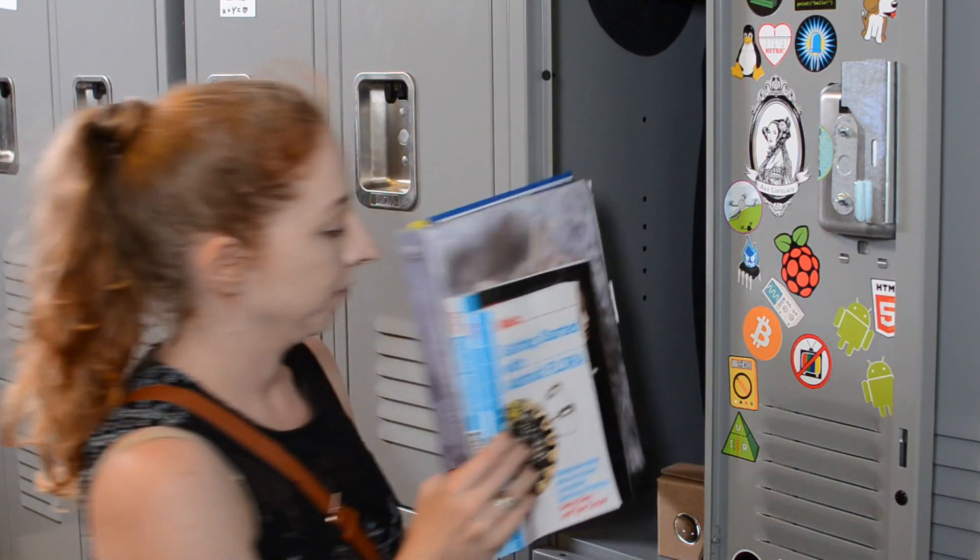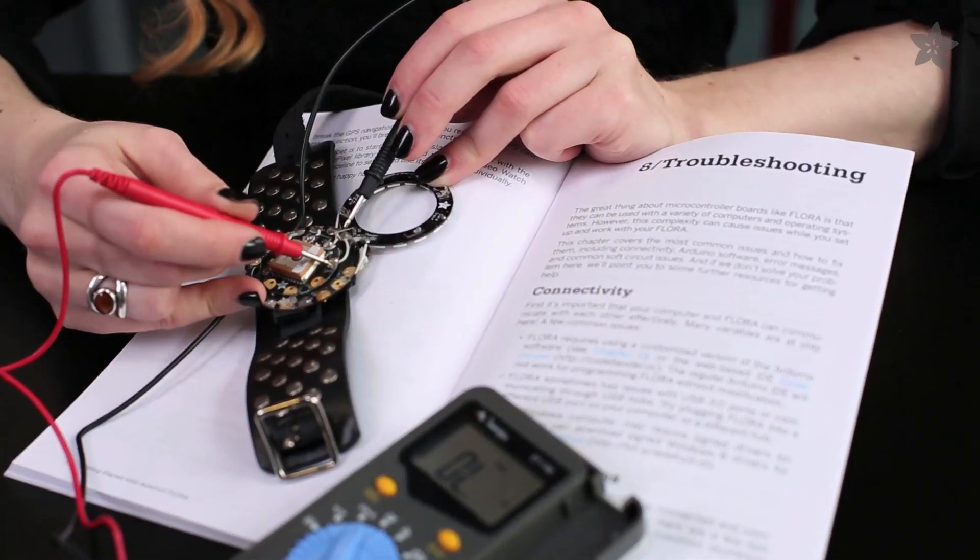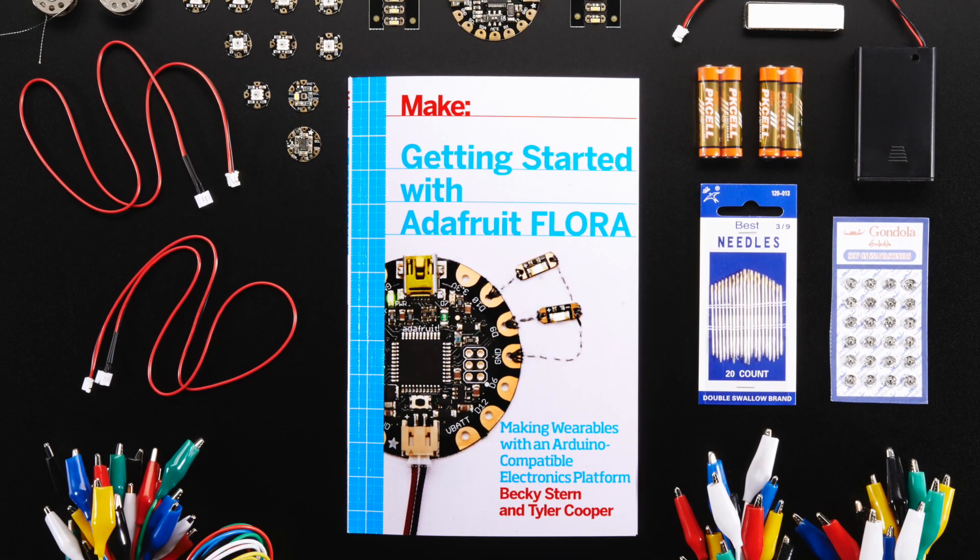If you're just starting out in wearables, study up with our Getting Started with Adafruit Flora and the Flora Book Pack, filled with everything you need to make your fashion tech projects at home.